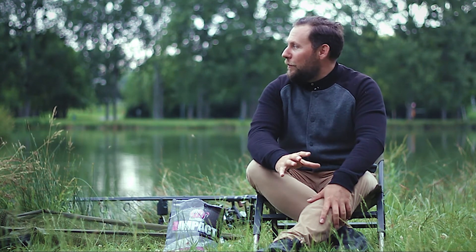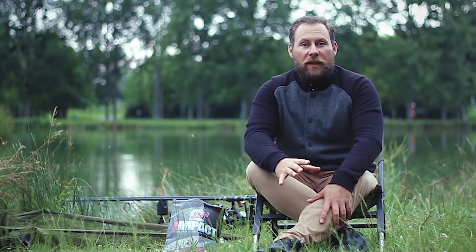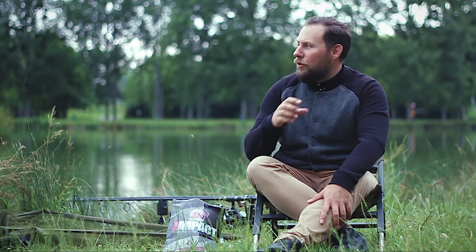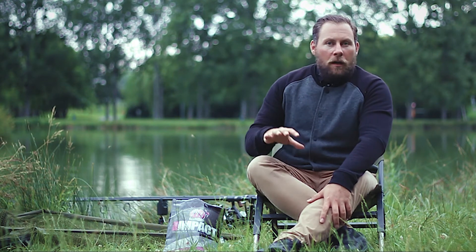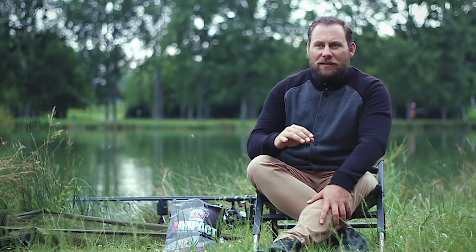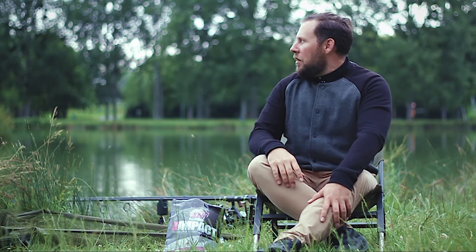This evening, I'm on a little étang that I was very familiar with when I was little, which I'm back on a little bit. I'm going to explain. There are new poissons, visiblement, always on the same basis. There's a lot of natural nourriture, so it doesn't really work.